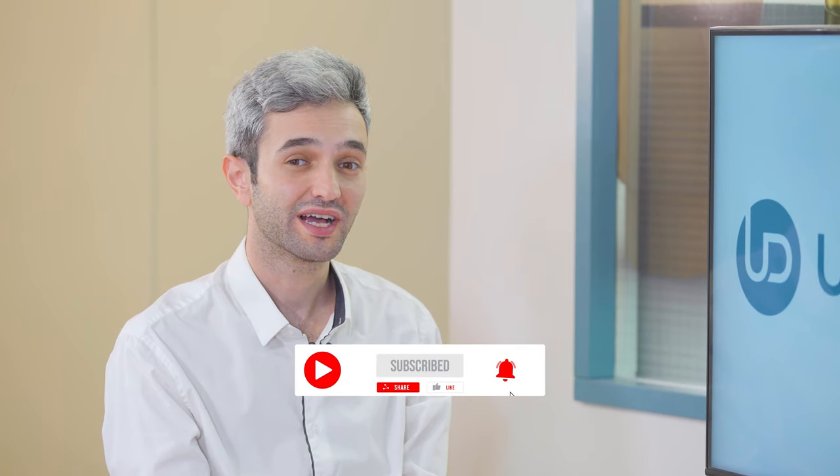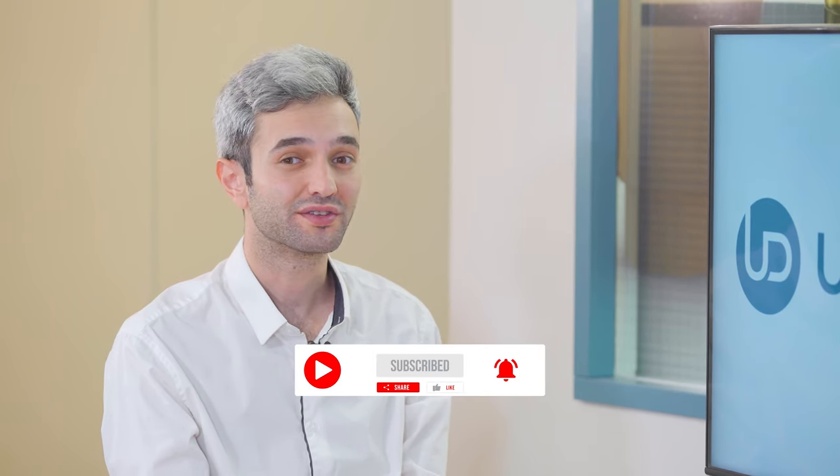Thank you very much, you're welcome. Thank you for being with us today. Don't forget to follow, like, share, and subscribe to stay tuned and up to date. Have a great day!